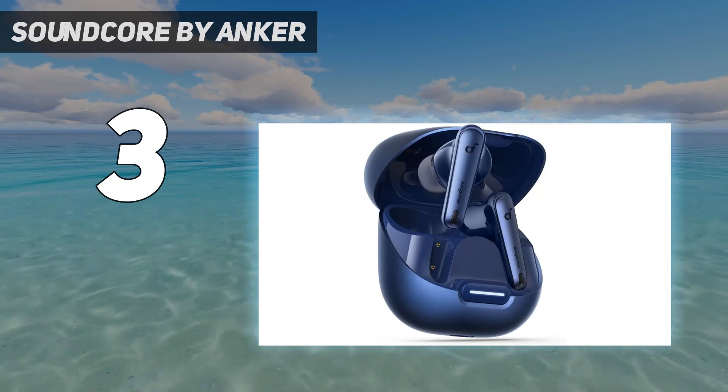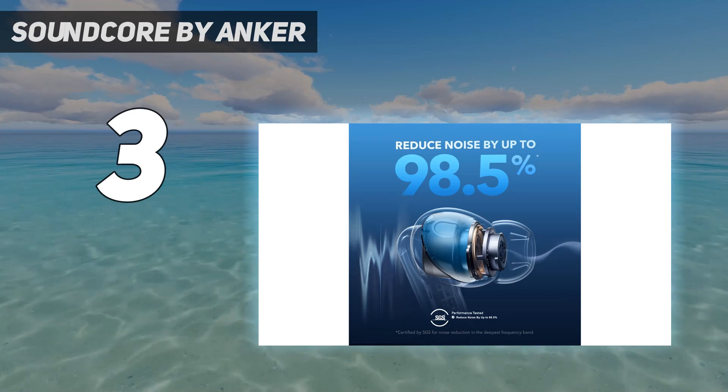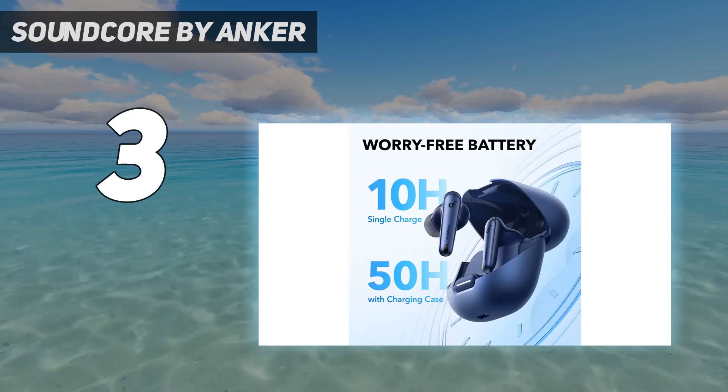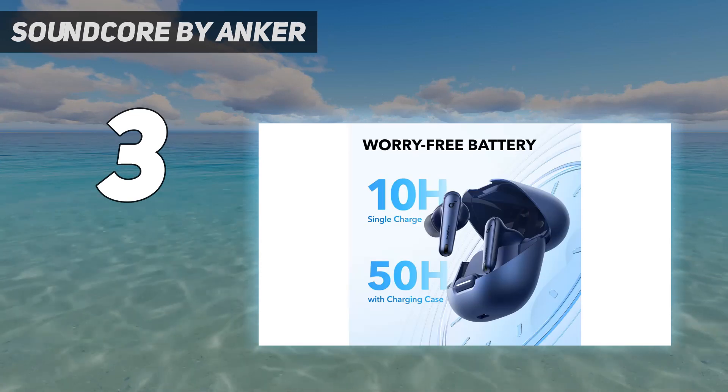These headphones last for 9 hours off a single charge. Their carrying case provides 4 extra charges for when you're on the go. Plus, you can pair them to up to 2 devices simultaneously, making it easy to switch between different audio sources like a laptop and a phone.